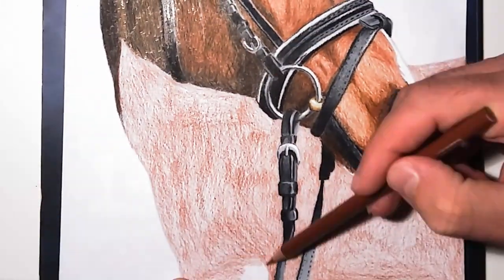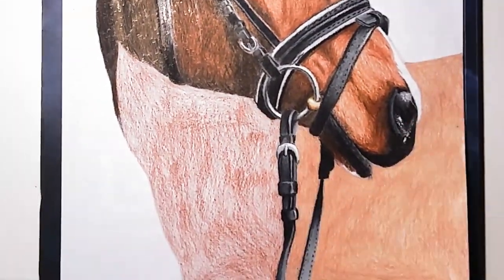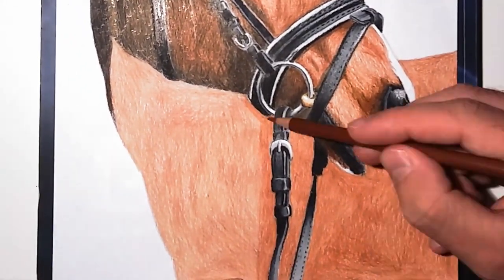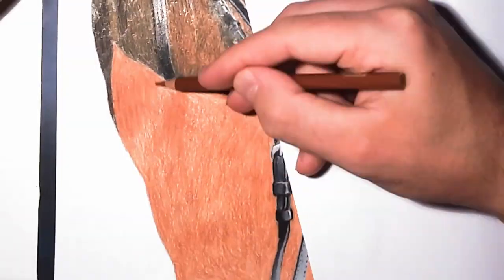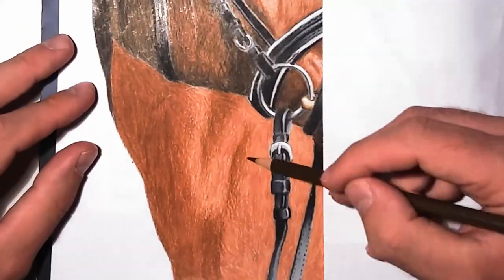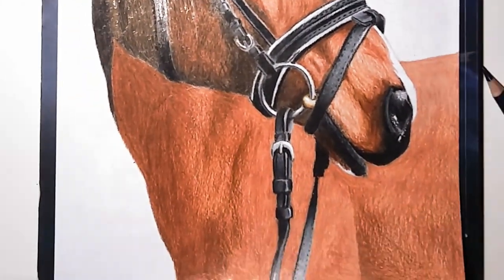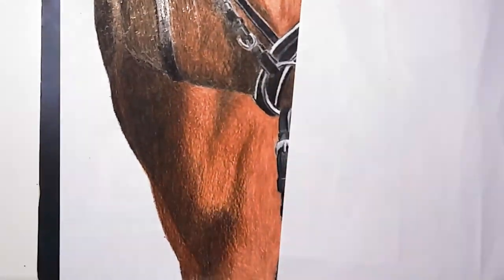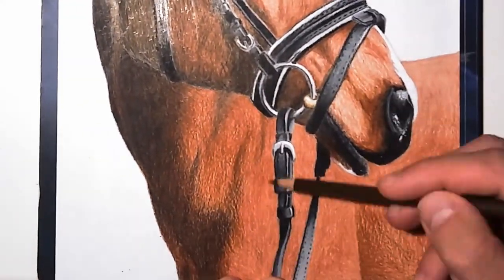Also, you have to be careful if you work like me — if you start with the black colors and you have a sharp edge, and try to draw the brown color beside it, it can happen that the brown picks up some of the pigment of the black color and kind of smears it around. It doesn't really matter that much at a normal viewing distance, but just keep that in mind.